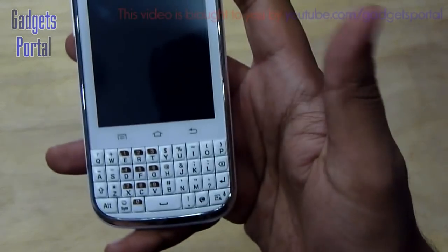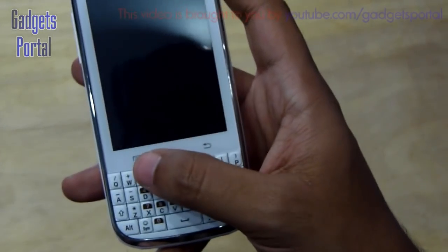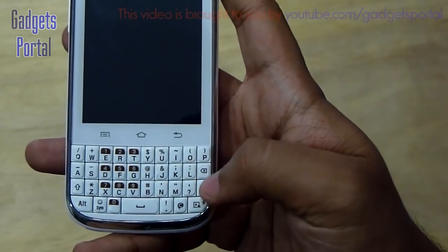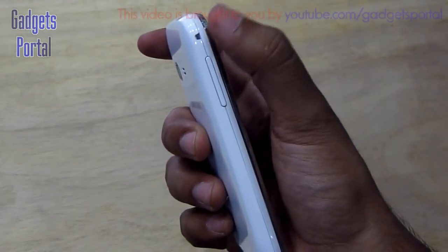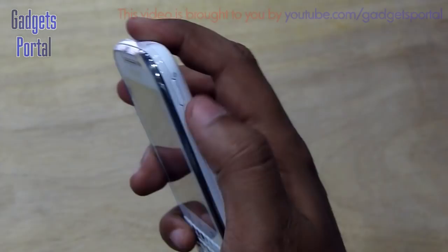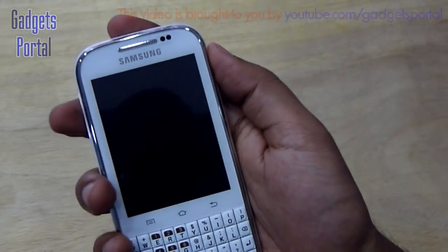There are three Android capacitive buttons: the back button, the home button, the multitasking button, and the option or menu button. Here is the full-sized QWERTY keypad. On the side you have the volume rocker along with a hole for attaching a lanyard or charm. On the right-hand side you are getting the power and lock/unlock key. The position of both keys is quite nice for this fairly large device.